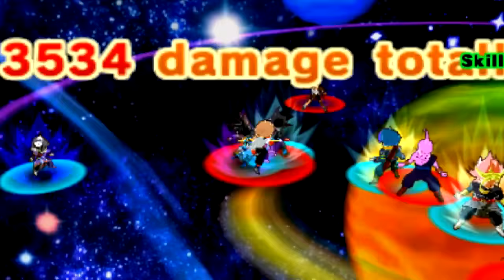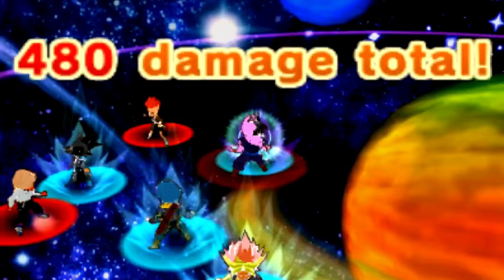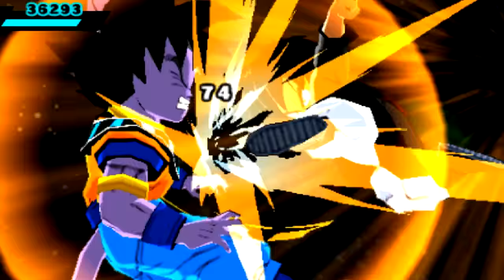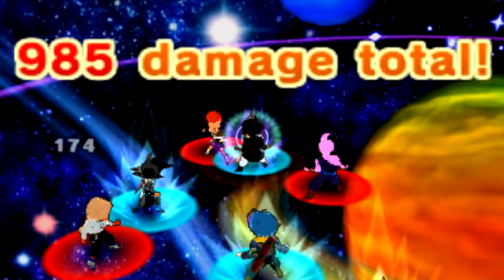I think Jamila is the best support character with high speed and all that. She's like the new meta of online — and I haven't even tried online yet. A lot of you are like, what the hell is wrong with you? Yeah, I just haven't had the time. I'm trying to cover the EX Fusions, level up my guys, and enjoy the DLC. I feel like jumping straight into online right now would be really difficult, but I am excited for it.